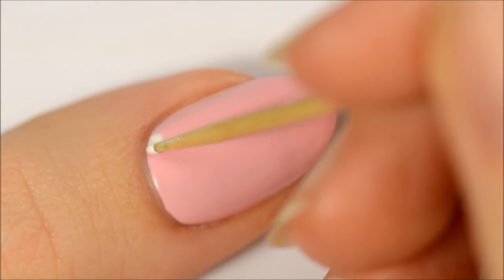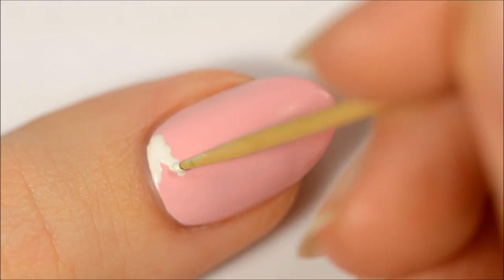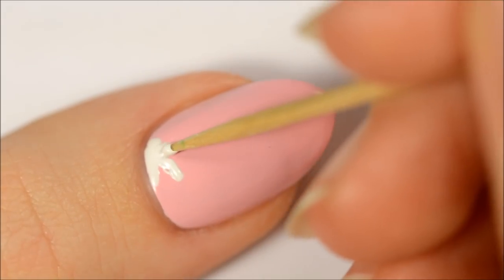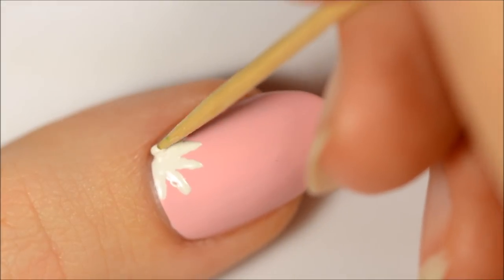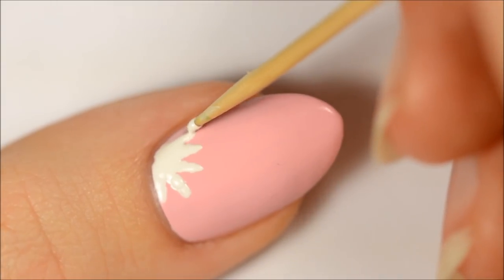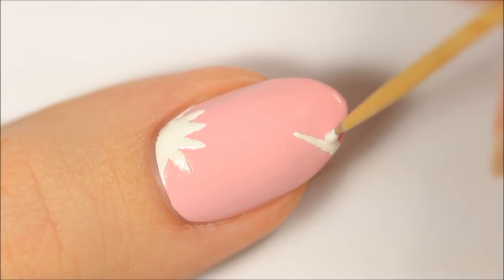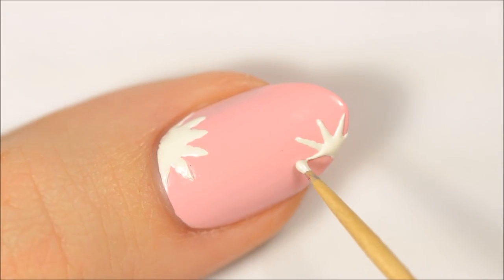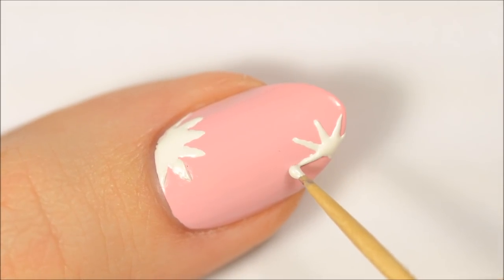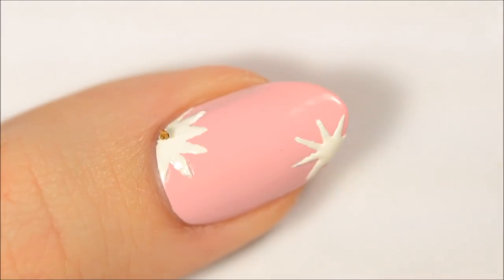The last design is daisies. Use white polish to make long petals that meet in the middle. I found that it helps to bounce the toothpick along the nail to make lines like this. Add some gold glitter polish to the centers of the flowers to give them some sparkle.